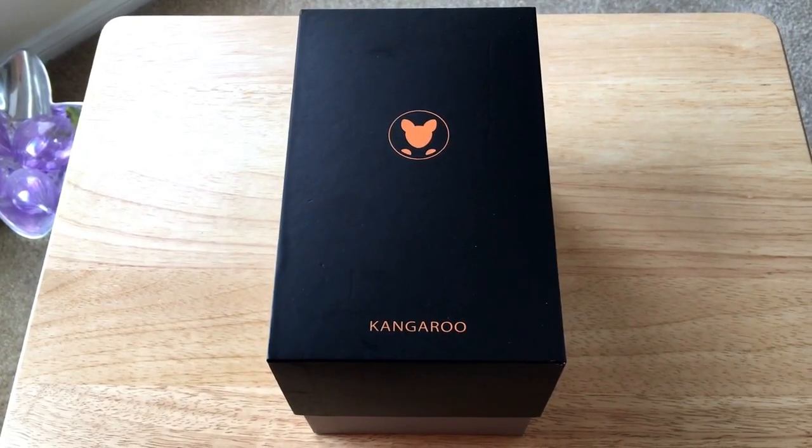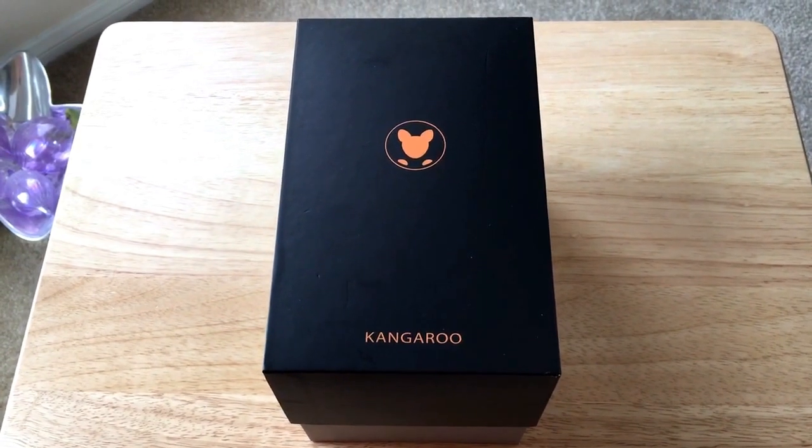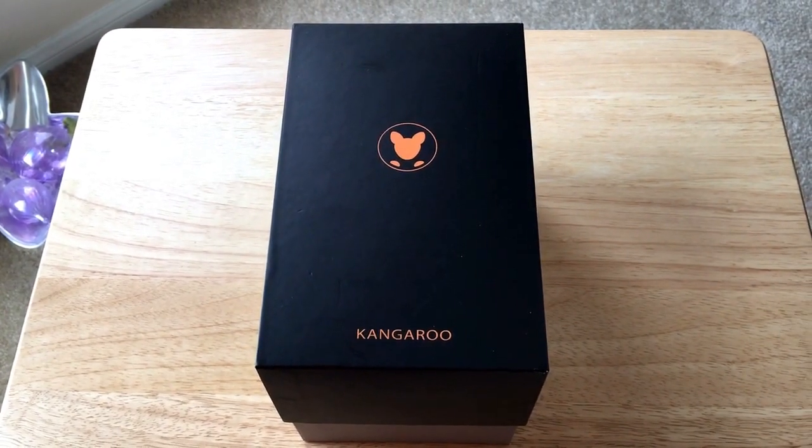Hello everybody, this is Chris Roshna, 24K on Twitter. Today we'll be unboxing the Kangaroo Mobile Desktop Pro. This is the Pro model — they have the Kangaroo computer, the Kangaroo Plus, and now this is the Pro.